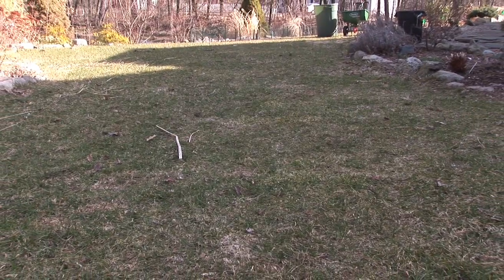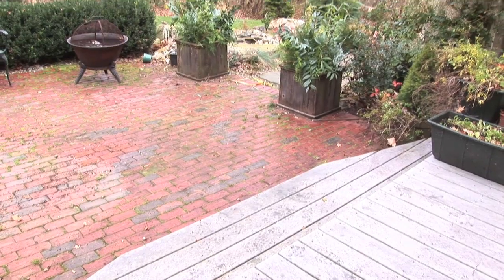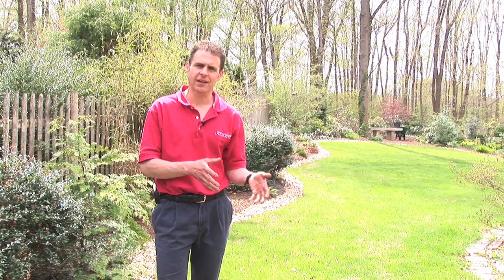Welcome to Growing Wisdom. I'm Dave Epstein, and we're talking today about borders. Many of you might have a lawn or a patio, and then you've got your gardens. What do you do with that transition between the garden and, in this case, the lawn?